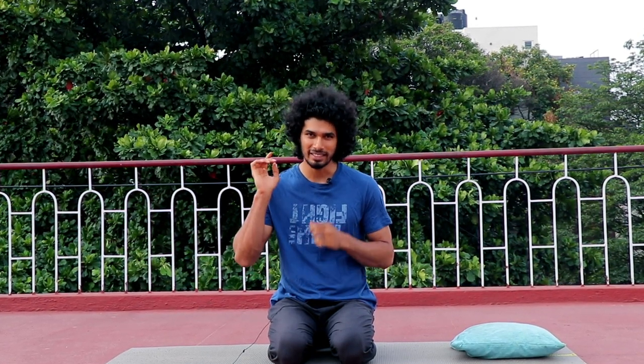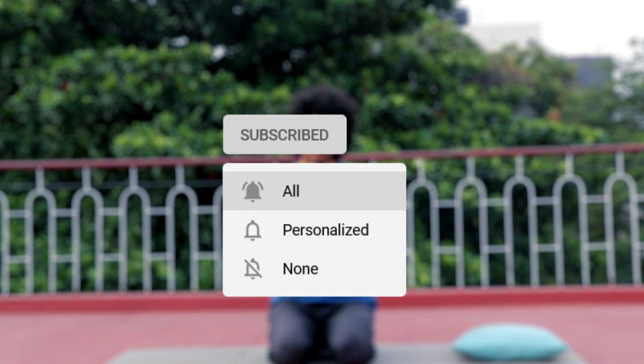Especially when you practice this on the mat, it can help with your lower back, thighs, and legs. These are the benefits of this asana. If you have any doubts, please like and subscribe and click the bell icon. Thank you so much.